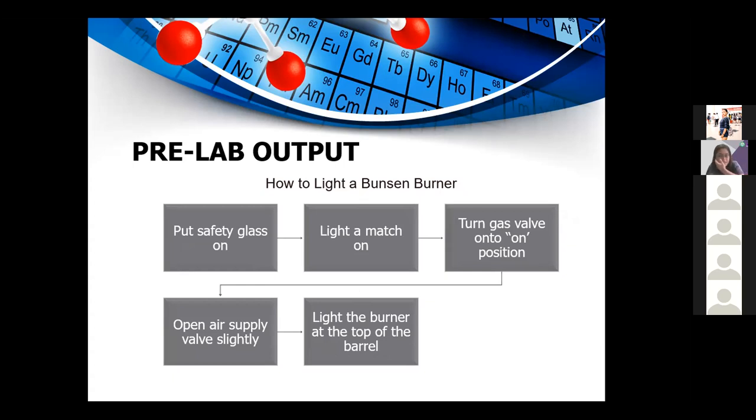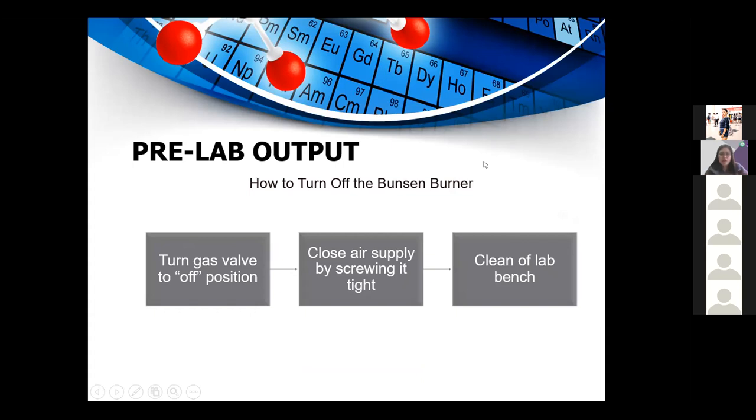Light a match, turn on the gas source, place the match at the top of the barrel or chimney, then open the air supply valve to light it. To turn it off, turn the gas valve off, close the air hole, turn off the gas source, and allow the Bunsen burner to cool down before cleaning up your table.